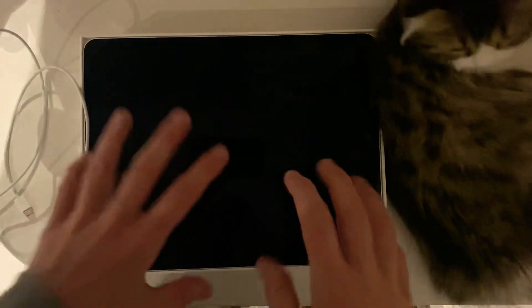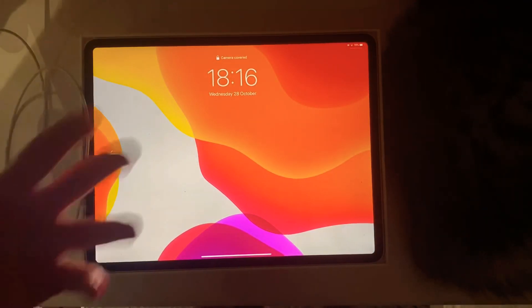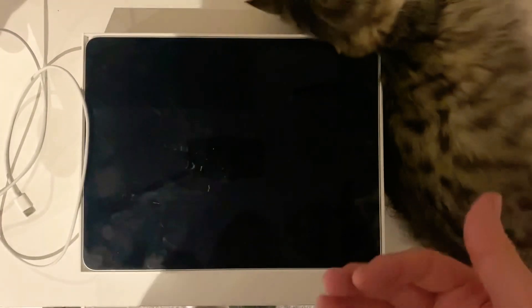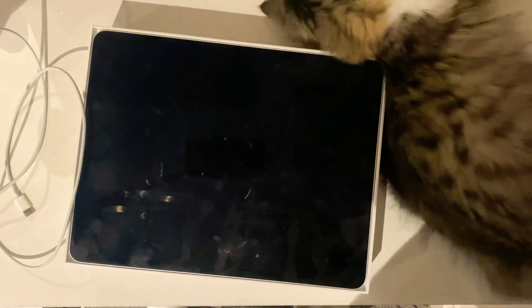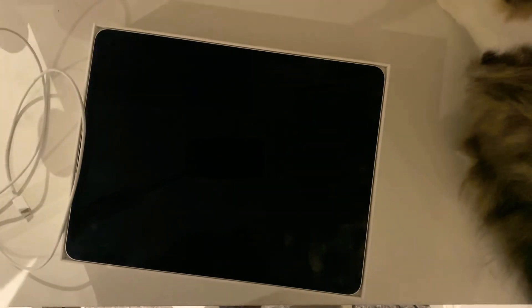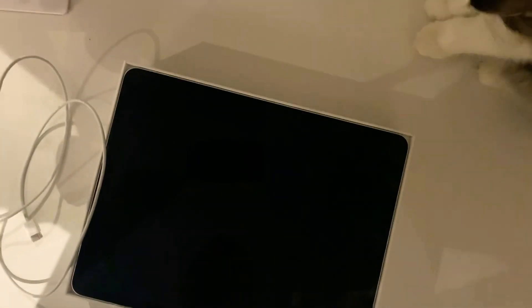Thanks guys for watching this video. In another one we'll go over the actual internal features of the iPad — some of the more techy side of things and the cool features you can do with this iPad Pro. I think this is quite a big upgrade for me. Prior to this I only had an iPad Mini second generation, and this one is definitely a step in the right direction. Please smash the like button and subscribe — your support is always much appreciated. Thanks a lot, Barney Boy and Toby.